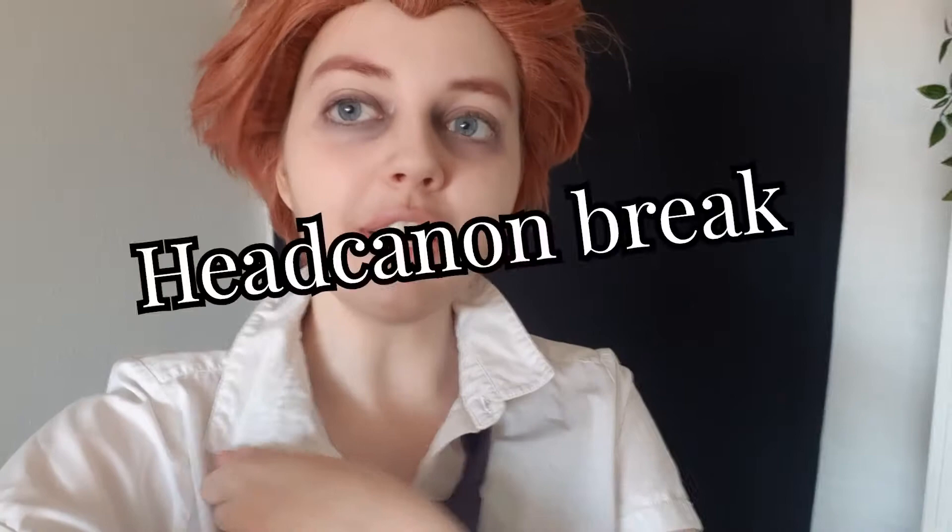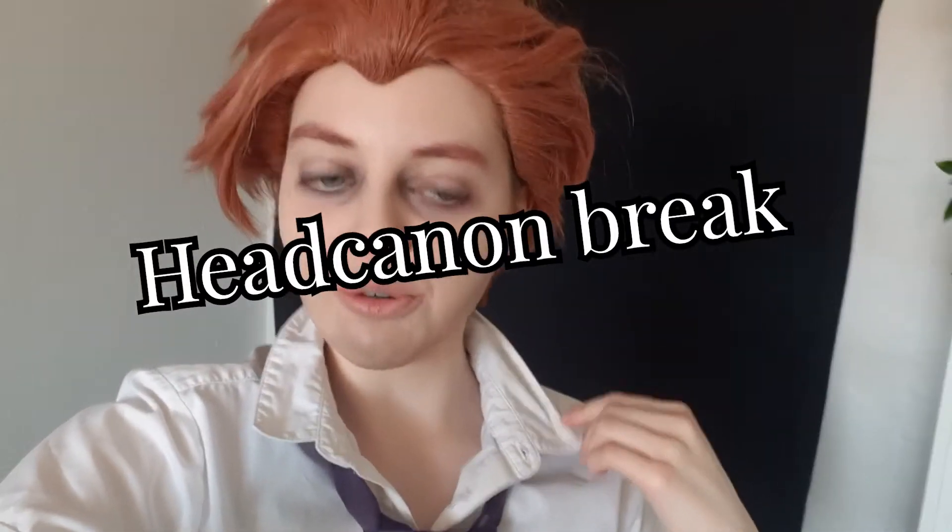A thought crossed my mind: do you think the Riddler had to do that as well — look up a tutorial? Because in most canons and headcanons his dad was an actual piece of shit, so I don't think he would have learned it from his dad. But anyway, the knot is secure. So we have our jacket, our knot, our little tripod, our camera over here, and the phone is going to film the process. I think we are about ready to go.